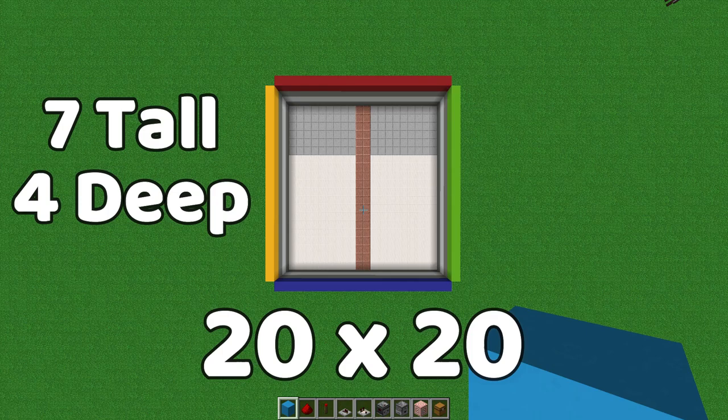The build is 20 by 20 like I said, seven blocks tall, and you have to dig four blocks deep.